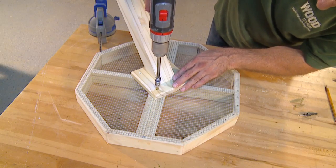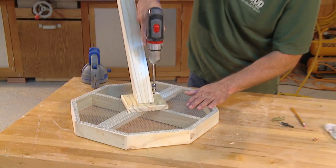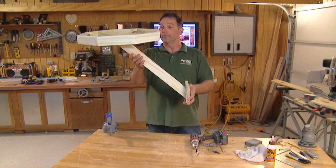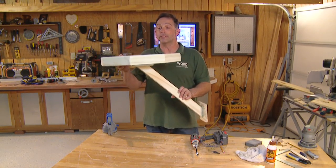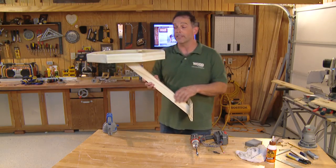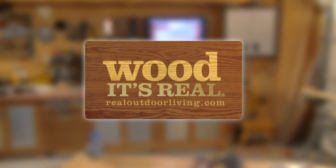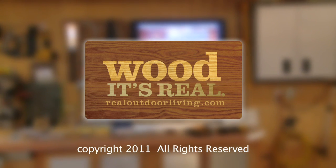Finally, position the post assembly onto the bottom of the feeder and use screws to attach it securely. And that, as they say, is that. All we need is a great mounting spot and a few birds to take advantage of the feast. Guess I'd better go buy the birdseed. See you next time here in the workshop. Remember RealOutdoorLiving.com for great workshop projects using wood.